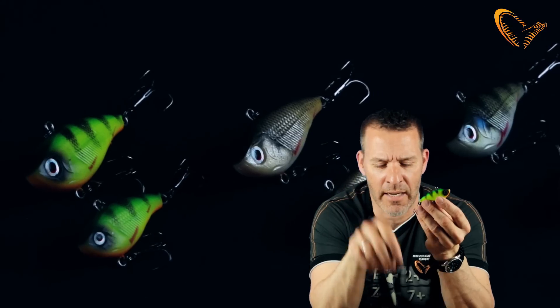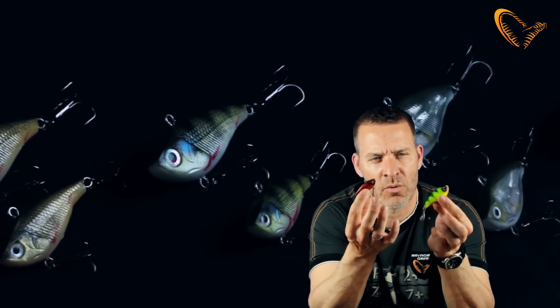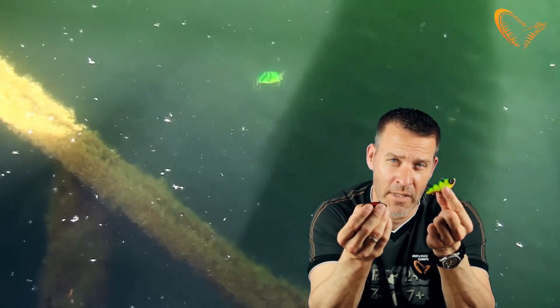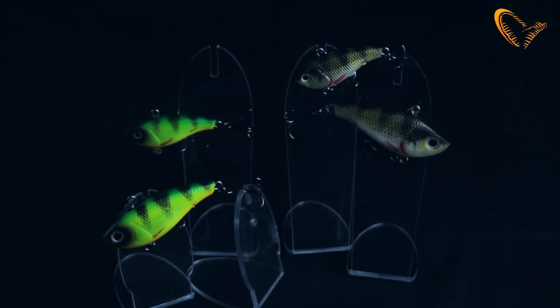Unlike the Fat Vibes, which is a hard lure that's very noisy and has this big clacking sound, the Soft Vibes is totally silent and sends out vibrations in a totally different way from a traditional hard body lipless crankbait. It comes in two sizes: 66 millimeters and the small baby here of 51 millimeters. It's a great multi-species bait — pike, sander, perch — you name it.